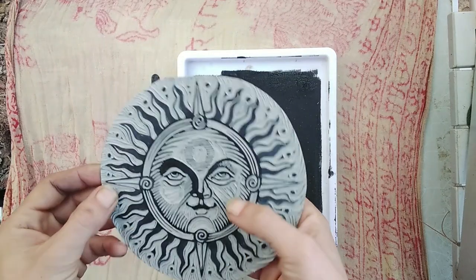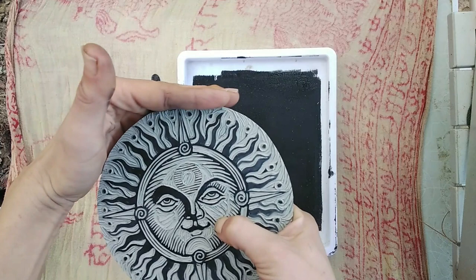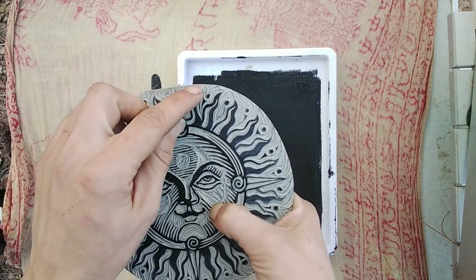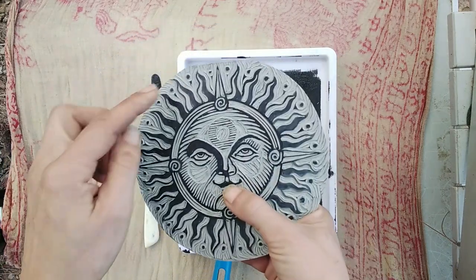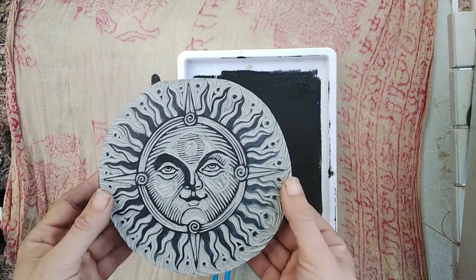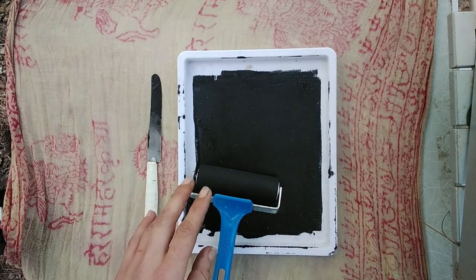This block — I actually used an off-cut of lino to do this. I don't know if you can see, but there's a straight edge here where that was the edge of the block. That could be a problem when I print — it's going to be obviously straight there — but we'll see. Maybe I'm just going to have to cut off more of this detail around here.